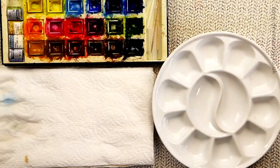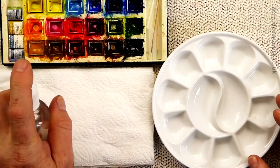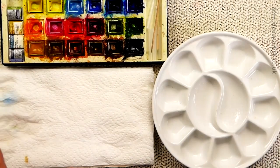The first thing we need to do is put a little bit of water in our palette, which I've already got a little bit in there now. And spray the half pans as well, ready to go.